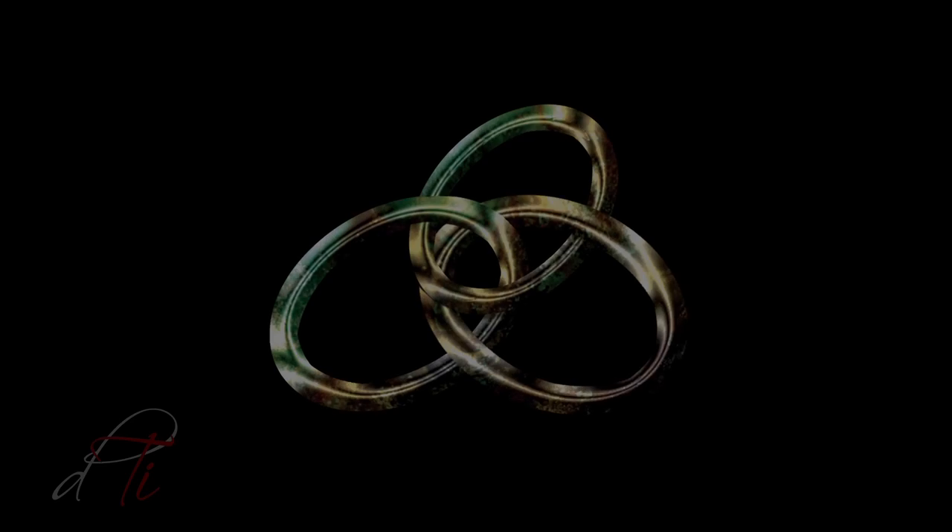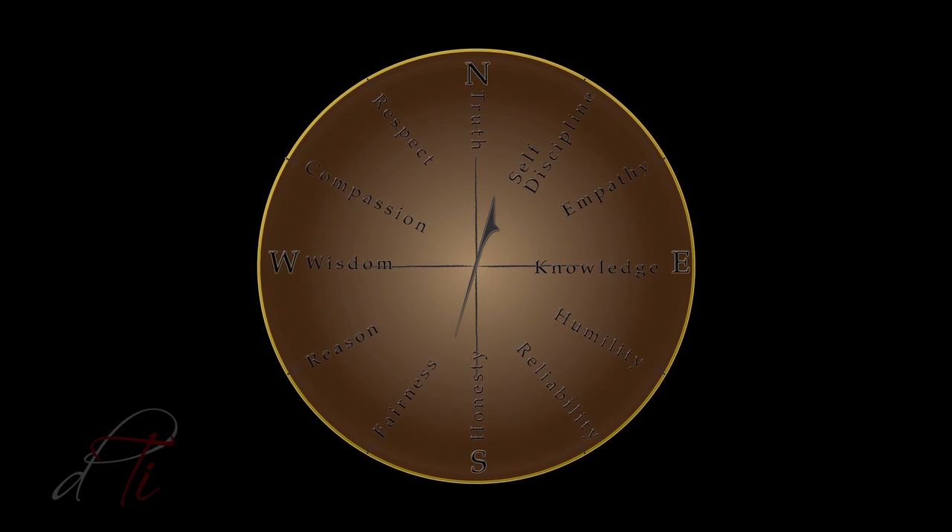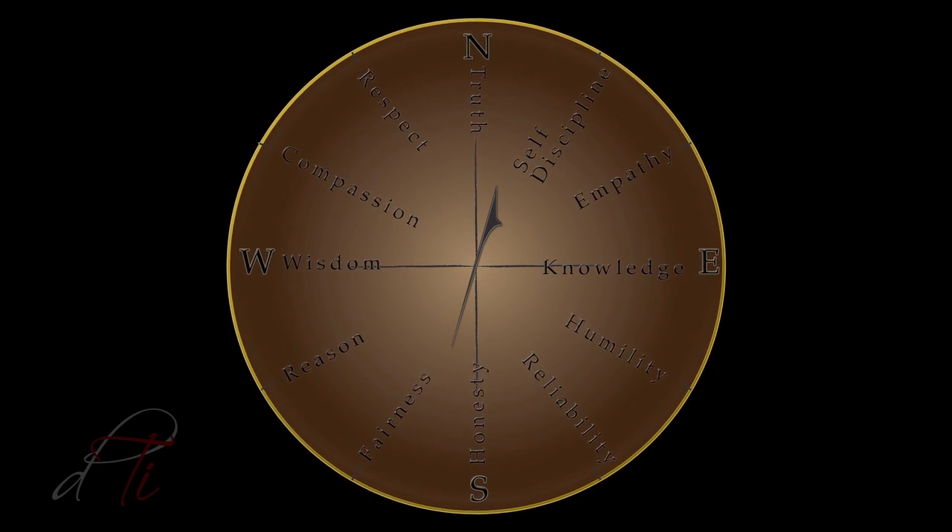I would like to share a special coin that I designed — I call it my moral compass. The three rings on the front represent knowledge, wisdom, and truth. Some people have knowledge and in time gain wisdom, but some never find the truth. On the reverse is my moral compass: North is the truth, which we seek in our teachers, friends, and life. The other directions indicate things we need: empathy, humility, honesty, fairness, self-discipline, and self-respect. You are welcome to contact me if you are interested.